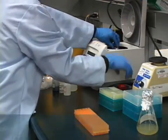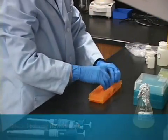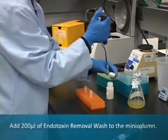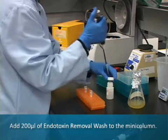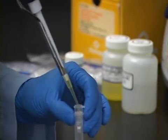Following centrifugation, discard the column flow-through. Next, add 200 microliters of endotoxin removal wash to the mini column and centrifuge at maximum speed for 15 seconds.